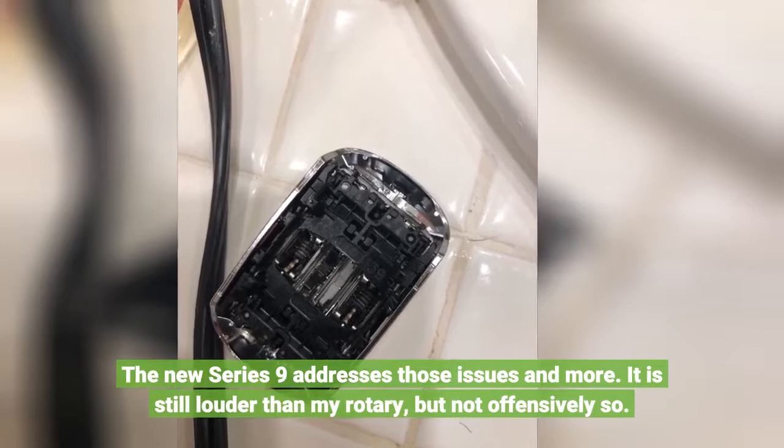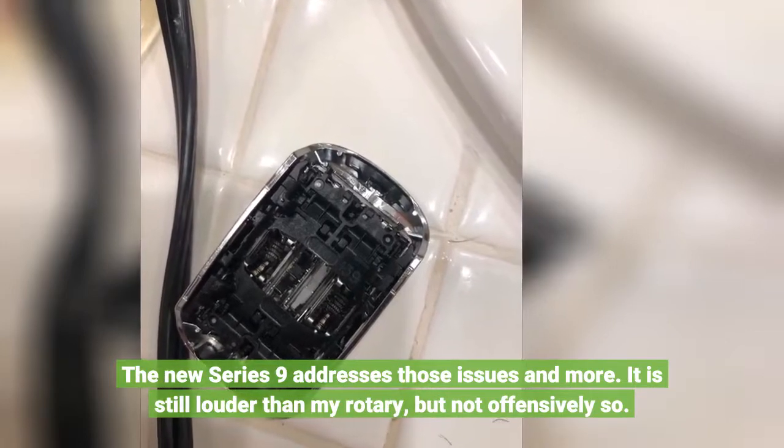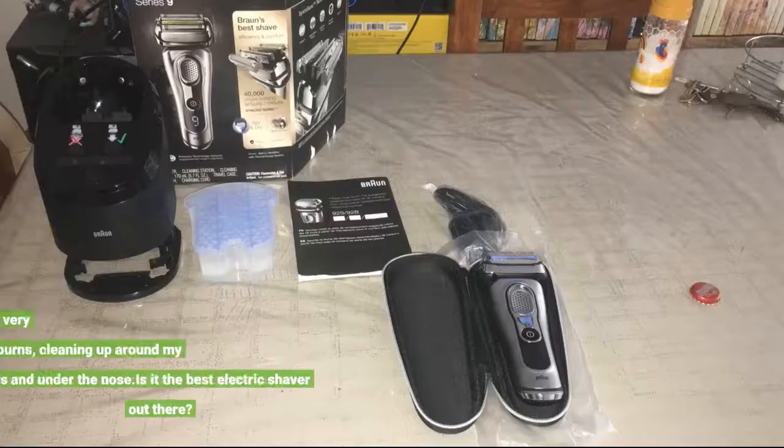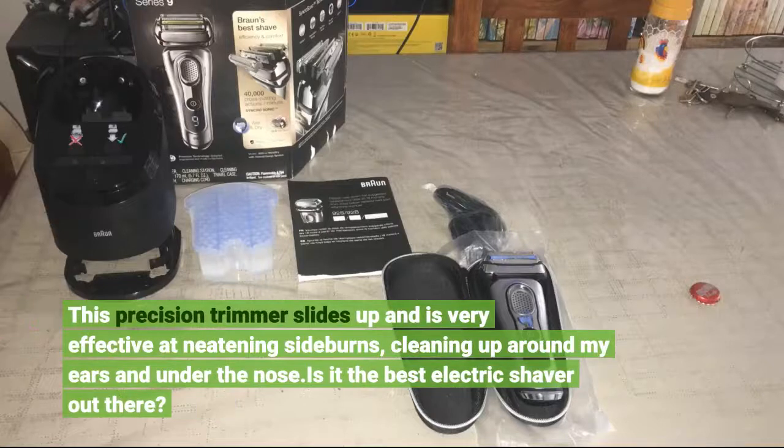It is still louder than my rotary, but not offensively so. This precision trimmer slides up and is very effective at neatening sideburns, cleaning up around my ears and under the nose.